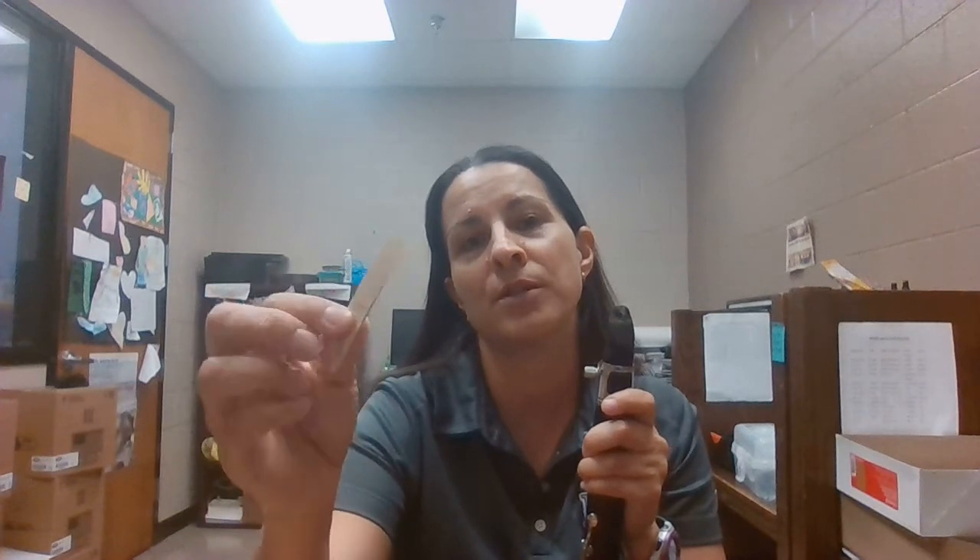Just a reminder: on this instrument, you need these little things — they are called reeds. Once you purchase the instrument, you will continuously have to buy these. So you want to make sure your parents are going to be okay with buying you this instrument.